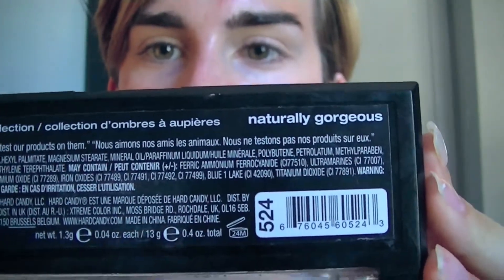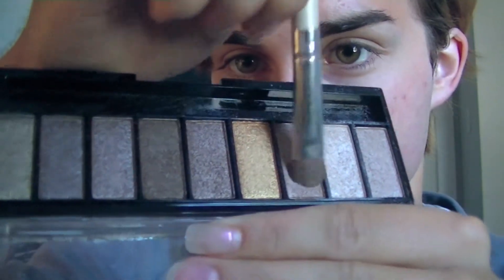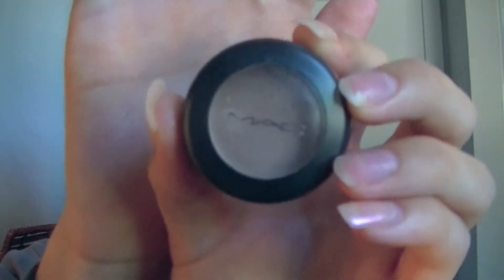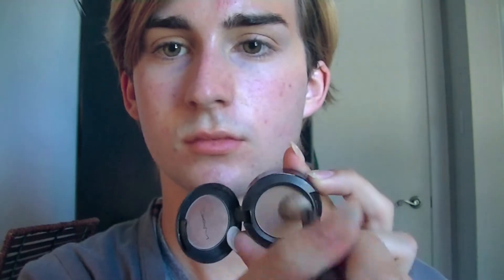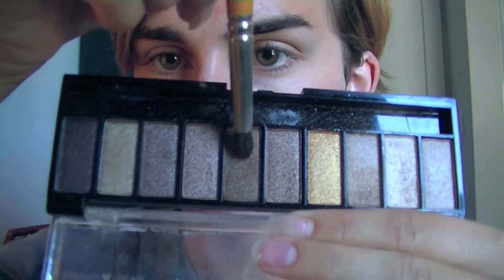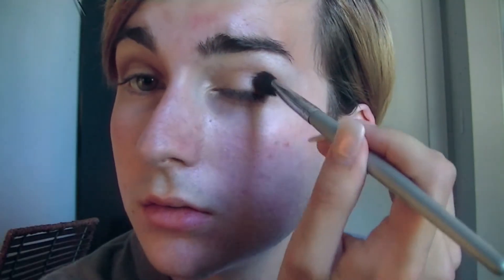I'm going to be using this palette from Hard Candy called Naturally Gorgeous. I'm going to use this kind of taupe-y champagne color and put that all across my lids. Then take the Wedge eyeshadow from MAC and put that all throughout my crease. Then using a darker shade, putting that more in the V. Then a white eyeshadow from CoverGirl on my brow bone just to highlight, and blending everything to have no harsh lines.